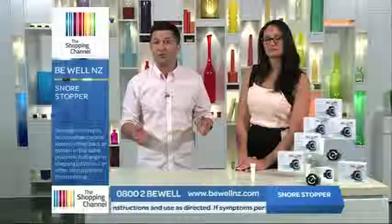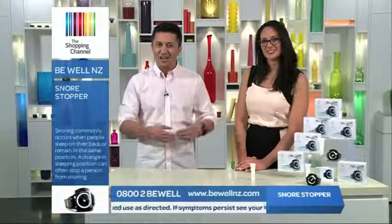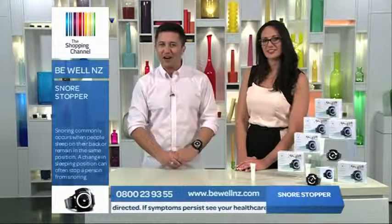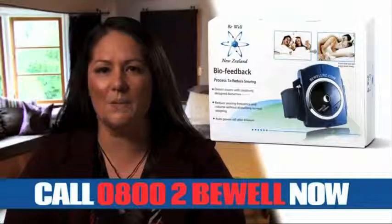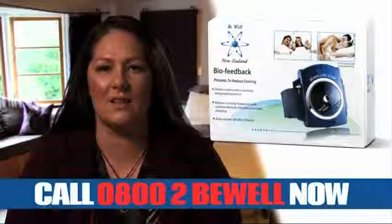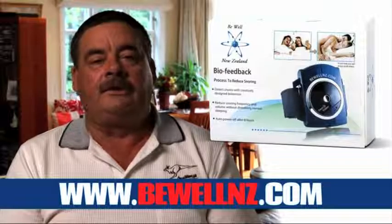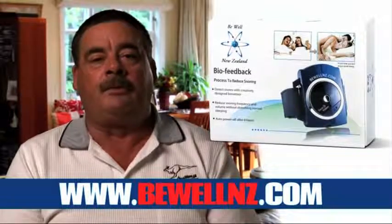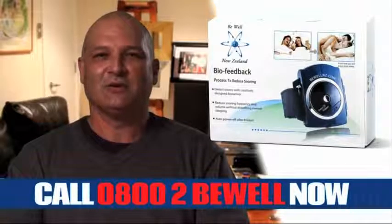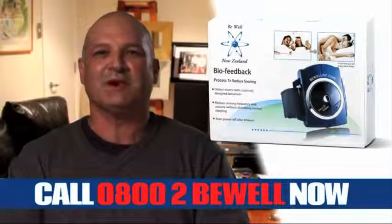Think about the frustration of being kept awake and ask yourself — how much is good sleep worth? Chances are, you would say priceless. The Snore Stopper has been amazing. Since we've been using it, we just can't get enough — we've had a great night's sleep, the first time in years. I don't wake up grumpy, and the wife says that I don't hold my breath while I'm sleeping. I hated using the snoring mouth guard — it was a real hassle every night. But I love the Snore Stopper, and so does my wife. Some excellent testimonials there.